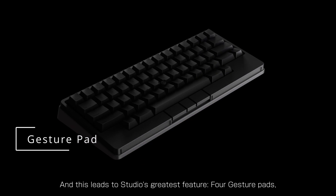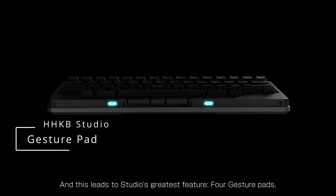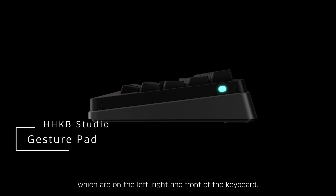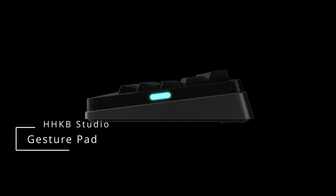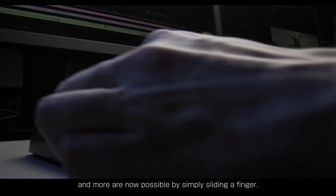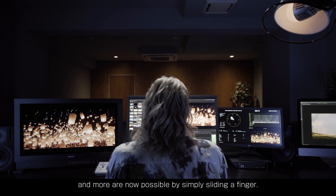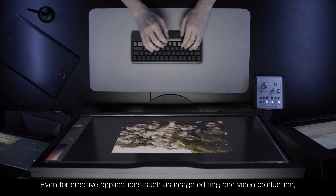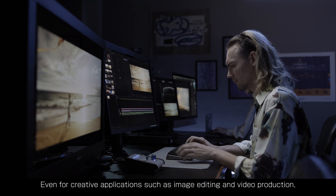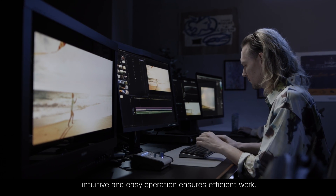And this leads to Studio's greatest feature: four gesture pads, which are on the left, right and front of the keyboard. Fast scrolling, quick screen switching and more are now possible by simply sliding a finger. Even for creative applications such as image editing and video production, intuitive and easy operation ensures efficient work.